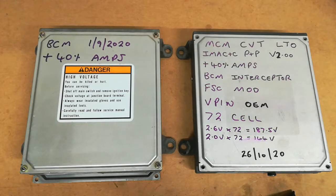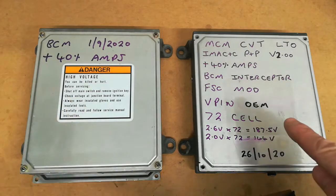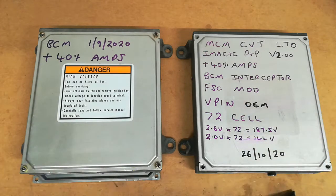This is a quick video about the current hack for the Honda Insight and how to install it into your BCM and MCM. Here we have a BCM and an MCM, and this is how they appear in the car as you're looking at it from the back once you've opened up the IPU compartment.